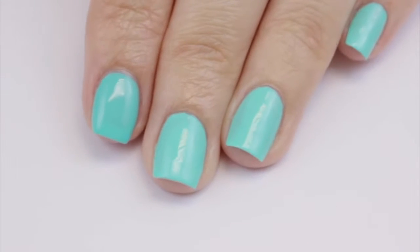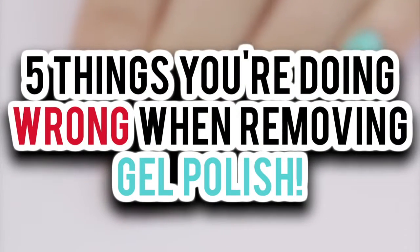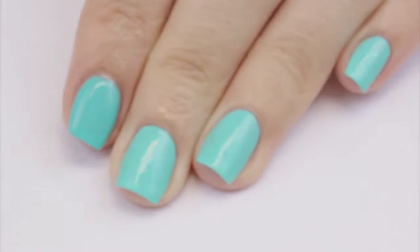Hey, it's Sandy. Welcome back to CutePolish. In today's video, I'm going to be talking about the five most common mistakes people make when removing gel polish at home. So let's begin removing this gel mani.